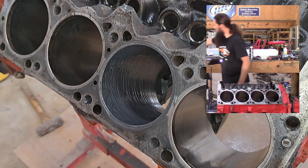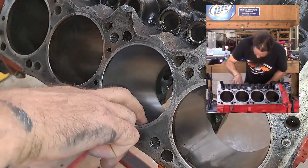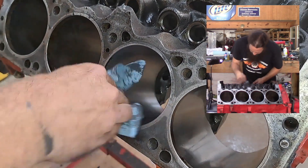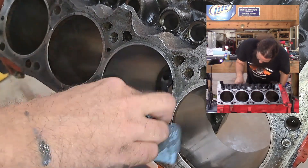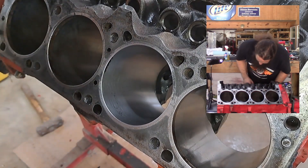Let's clean that up and see if we got the nasty spot off. As we can see, that is better. Junkyard engine build — not going for perfection here, and that cylinder may never be perfect, but it'll see a lot.